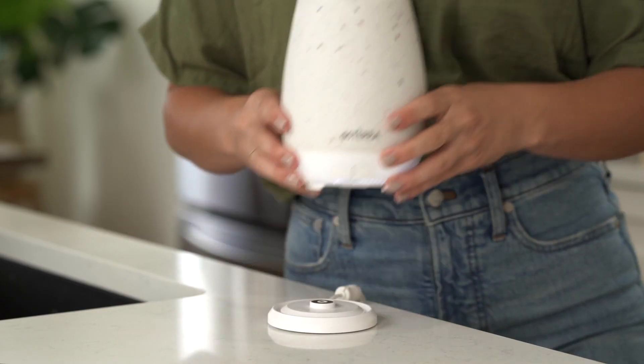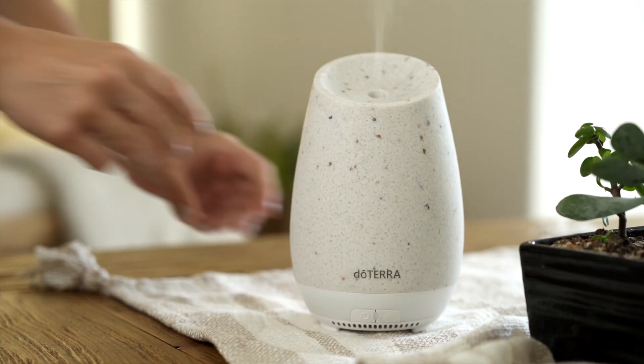So there you have it. You're ready to Roam. Enjoy your new diffuser.